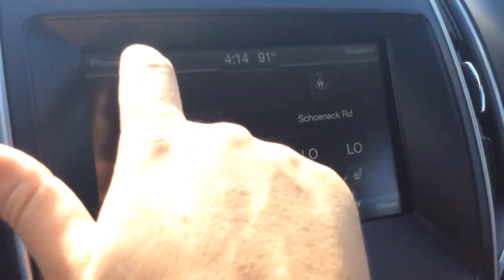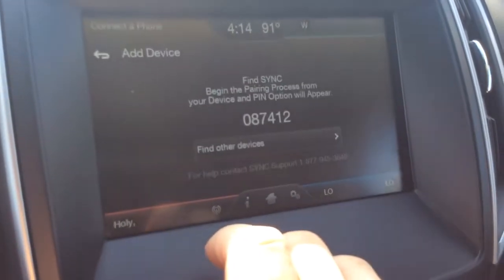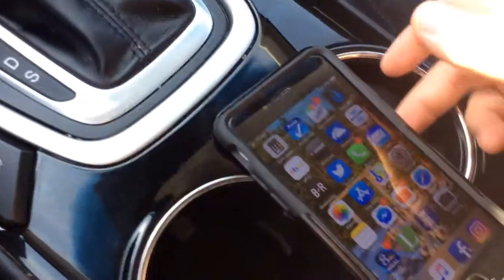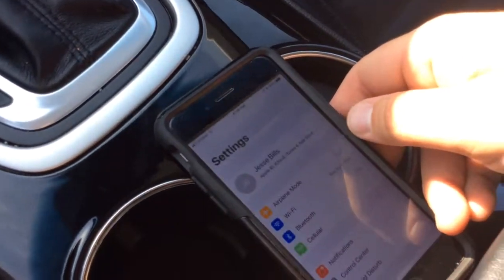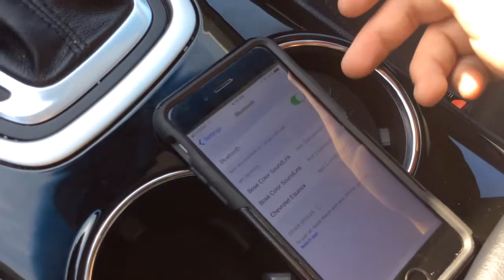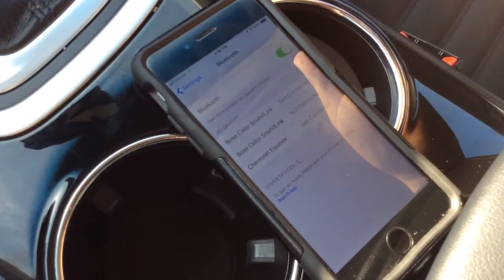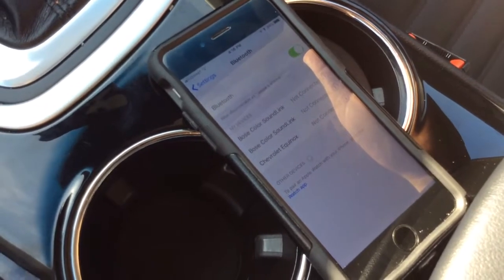On the vehicle you're going to go to the phone menu — you'll see 'Find Other Devices' and a device number. Then on your phone you're going to go to your settings and find where the Bluetooth is. Give it a second and you're going to be looking under 'Other Devices' — these are devices that have not been synced up yet.